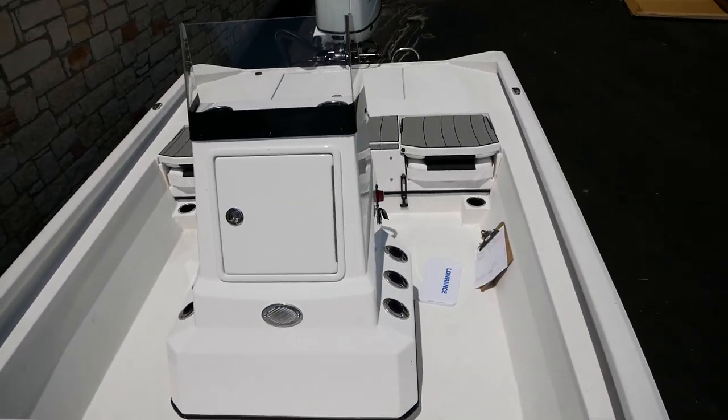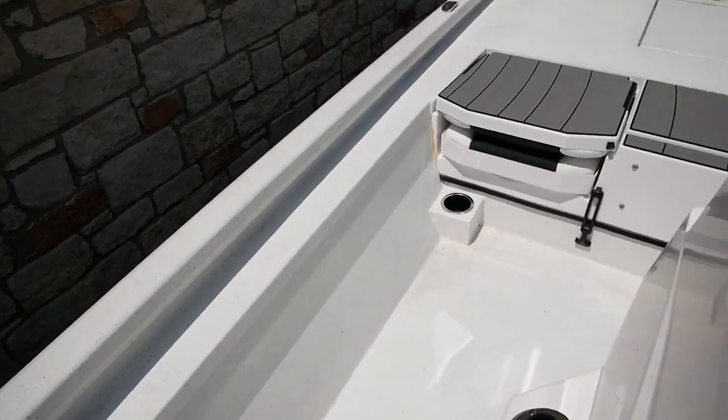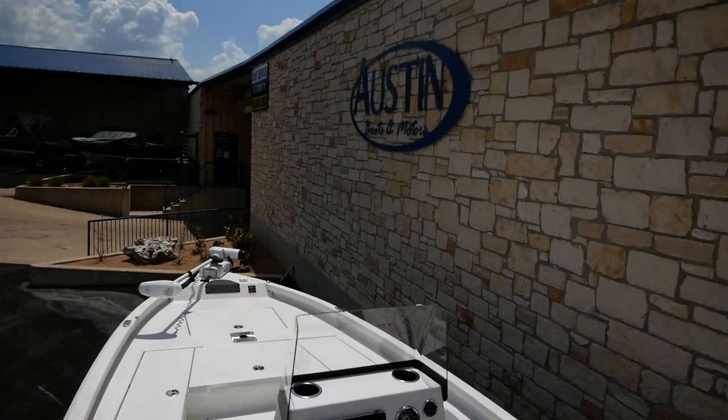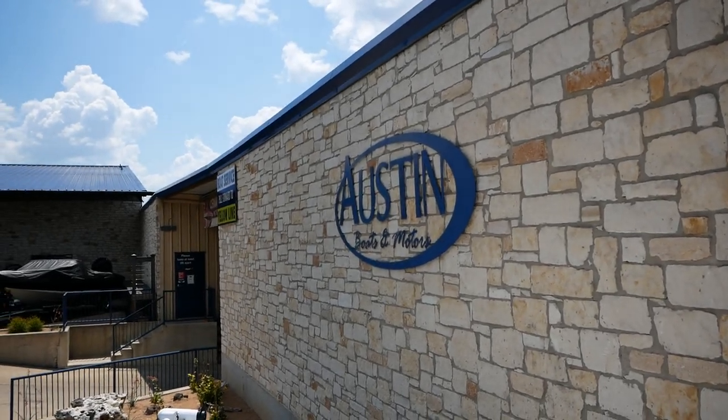All right, guys, thanks for stopping in today — that's pretty much going to do it on this 2021 Vexus 2180 CC. If you have any more questions, feel free to stop and see us here at Austin Boats and Motors in Lakeway, Texas, or give us a call at 512-263-2811. Thanks and have a beautiful day!